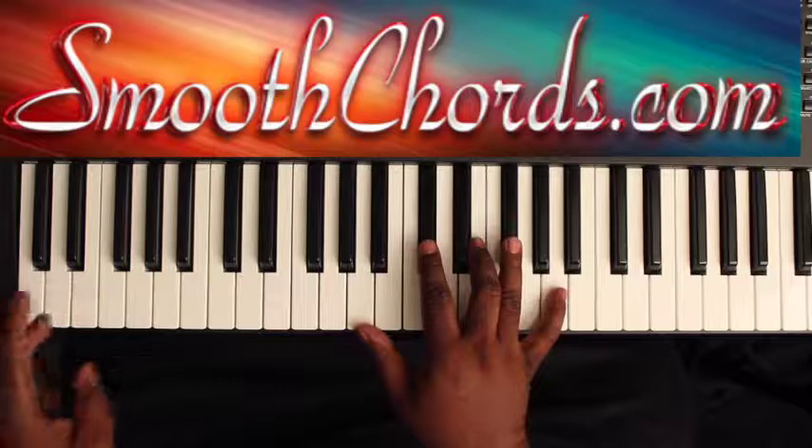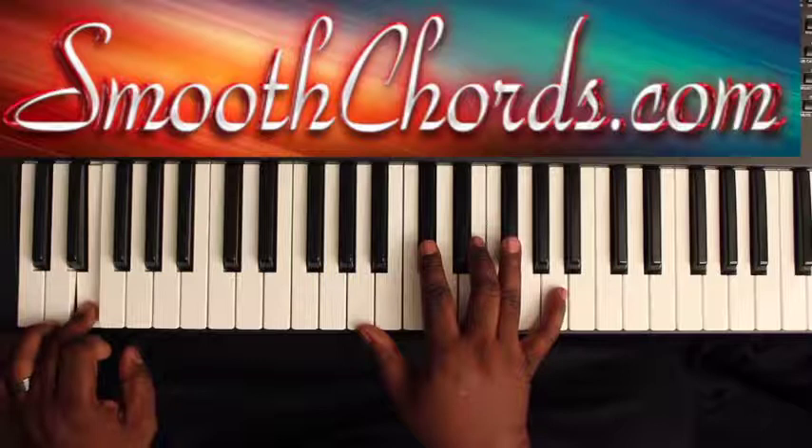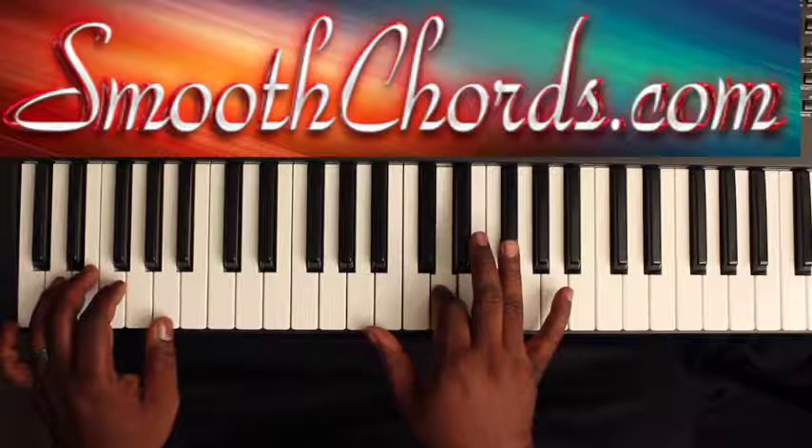Your left hand is going to go from the D to the E to the A. And again, when you bounce, you're on a D chord — D, F-sharp, A — with an A here. Then you'll be on an A chord: A, C-sharp, E, and an A.